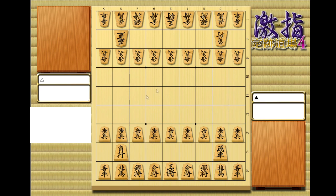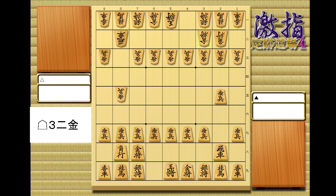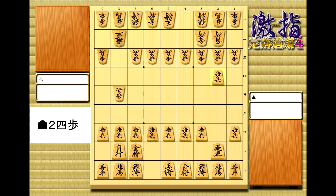So real quick, let's look at the first couple moves of double wing attack. I'll have the moves written on the left here. And if you look on the right, you can see that the numbers are written in kanji for the ranks. So we've got pawn 2-6, pawn 8-4, pawn 2-5, pawn 8-5, gold 7-8, gold 3-2, pawn 2-4. Hopefully you were able to follow that pretty easily.